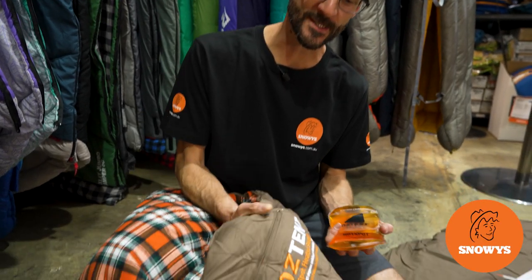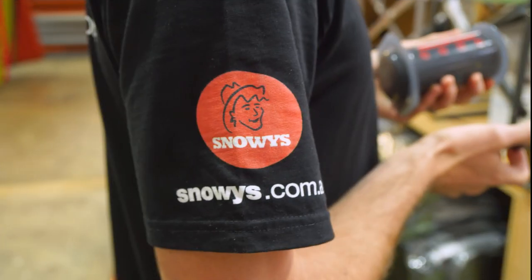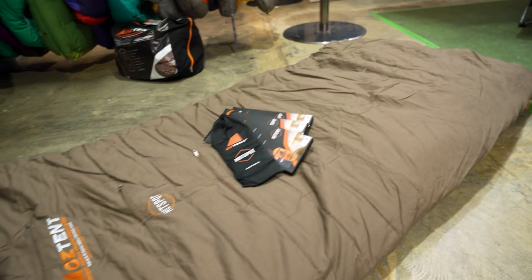Hey folks, Ben from Snowys here today with the Oztent Red Gum Hotspot Heated XL Sleeping Bag. This is a big roomy sleeping bag with integrated pouches that you can put a hotspot pouch in, so that you get heating in your sleeping bag without the need for electricity.